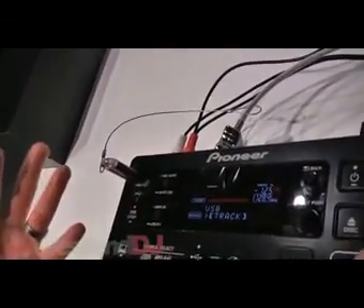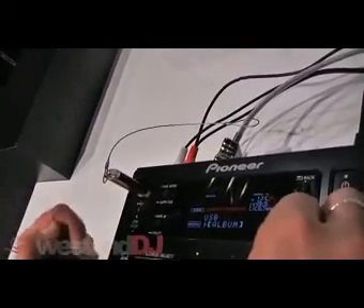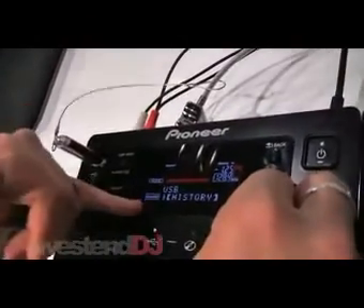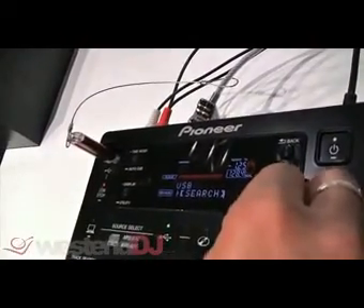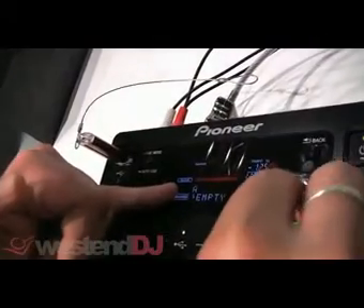Really easy to use, a really easy way of making sense of mass storage devices. So you can search through this quite easily. So we're on USB — you can search by album, genre, playlist, and you can record the history of the tracks that you're actually playing. If you hit search, you can then search through by alphabet.